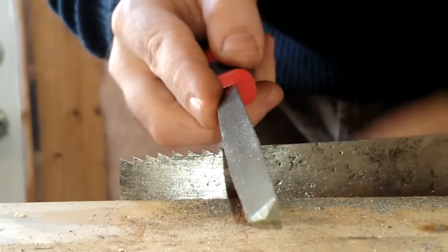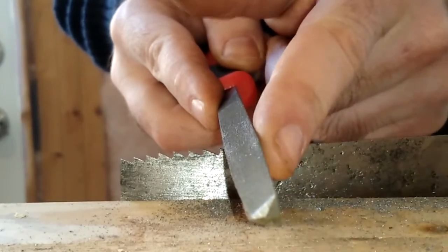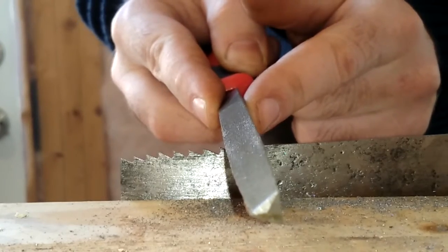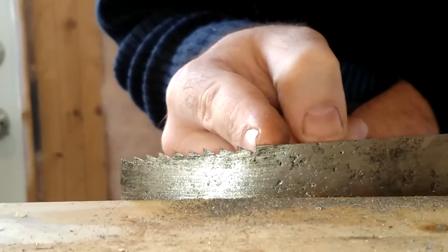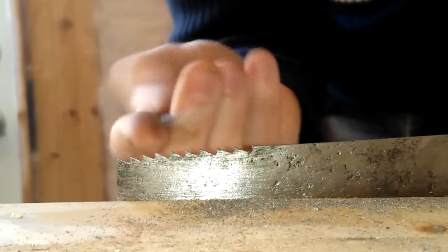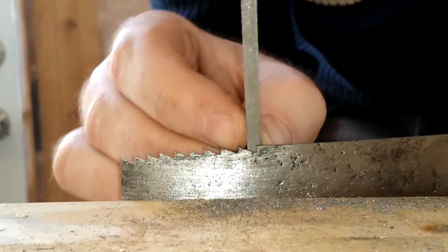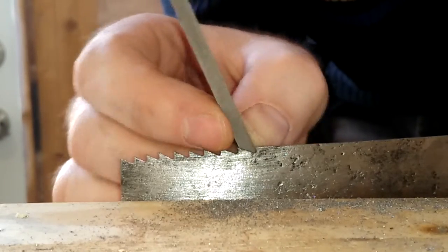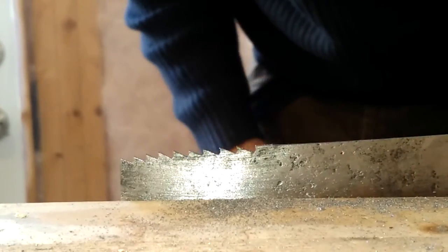As I was explaining earlier, you don't want this face to be perfectly 90 degrees — you want it tilted slightly. That gives you a rake angle. So this tooth edge is actually tilting forwards a bit, and that'll give you a more aggressive cutting saw.